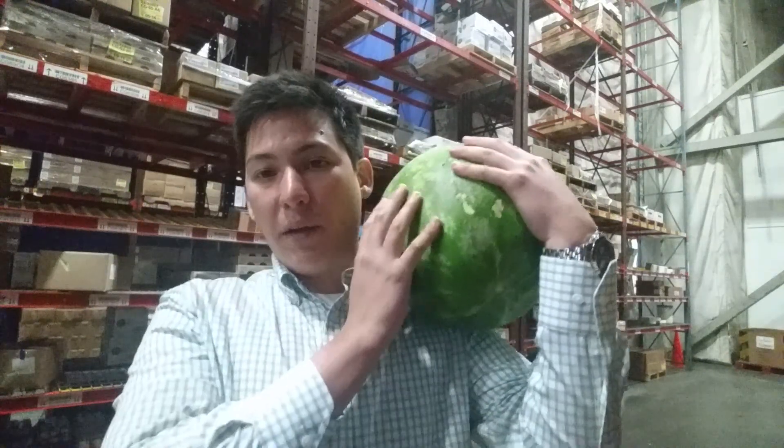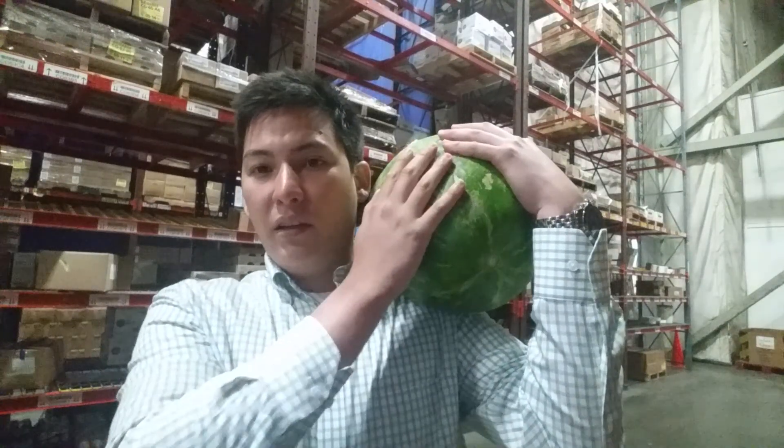In addition, to tell if it's ripe, hold it up to your ear and tap it, and it's going to sound almost like a bongo drum and going to have a little bit of a hollow pitch to it and a kickback to it as well.